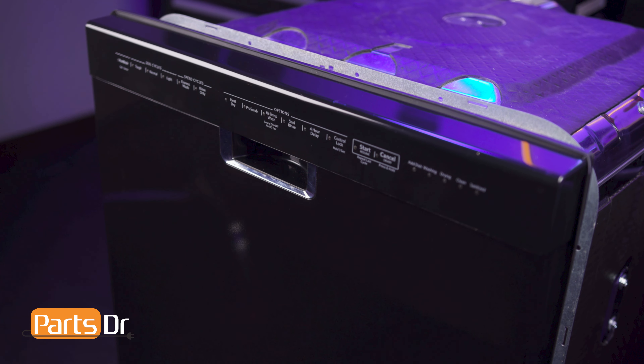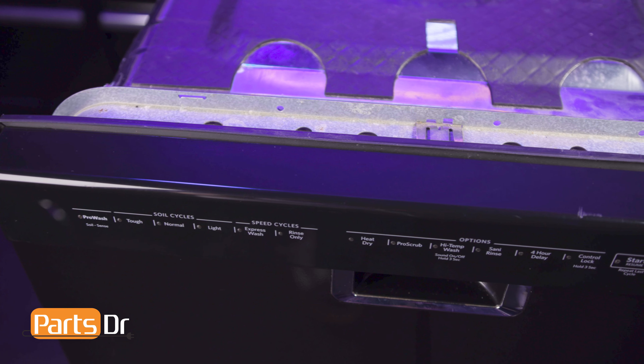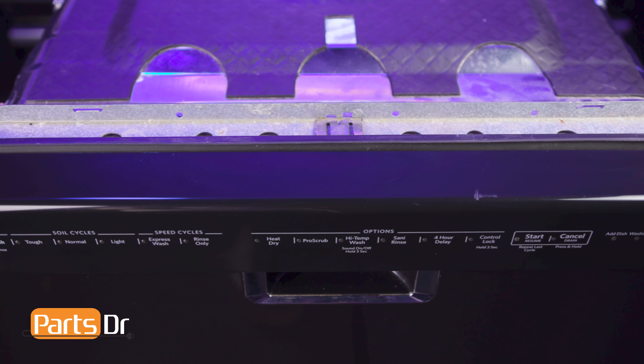Hi, this is Eric from Parts Doctor, and today we're going to show you how to replace the circulation pump inlet grommet on your Whirlpool dishwasher. These instructions also apply to other Whirlpool dishwasher brands including KitchenAid, Maytag, JennAir, Amana, and more.